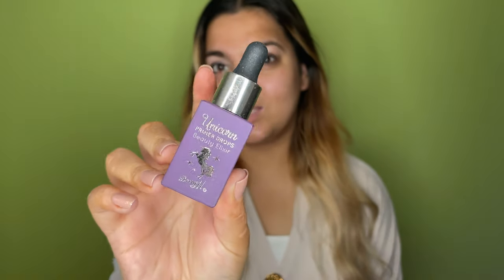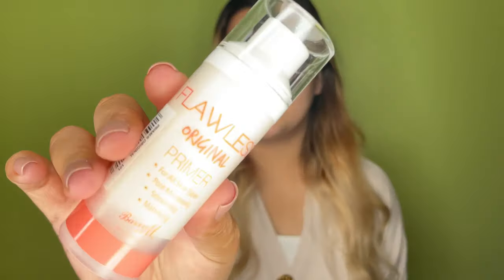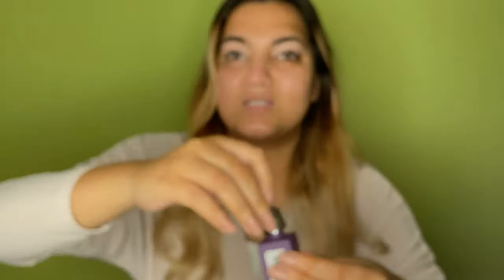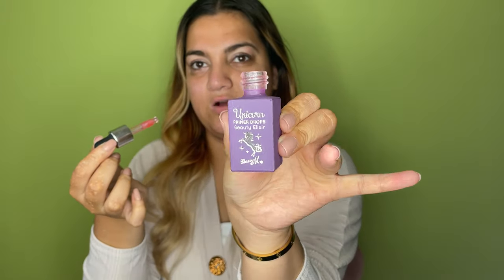I've got two primers. I have the Unicorn Primer Drops Beauty Elixir, which looks like a huge dupe for the Farsali one, and then the Flawless Original Primer which is pore-filling. I'm going to layer the primers — hydrate my skin with this one first. It is pink, not as sparkly but definitely pink, a little bit smaller than the Farsali one. It smells more citrusy, still really nice.